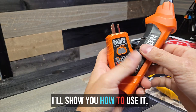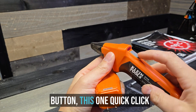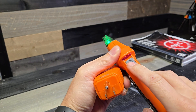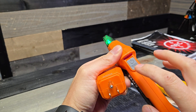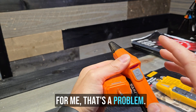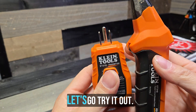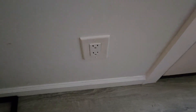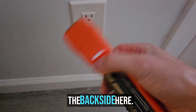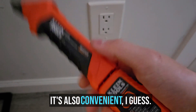We'll go ahead and use the Klein one. I'll show you how to plug it in, turn it on, and all that stuff. I'd like to point out this quick button — one quick click turns this thing on, it's not a hold, but it's a hold to turn it off. For me, that's a problem because these things are so easy to bump. Also, it's got storage on the back side, which does make it extra bulky, but it's also convenient, I guess.